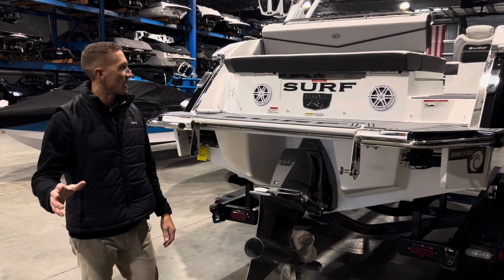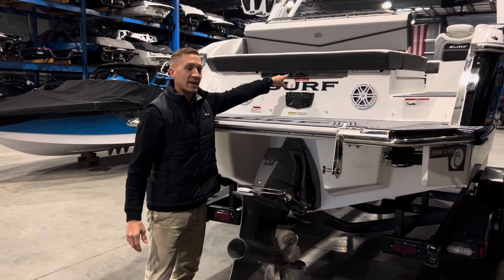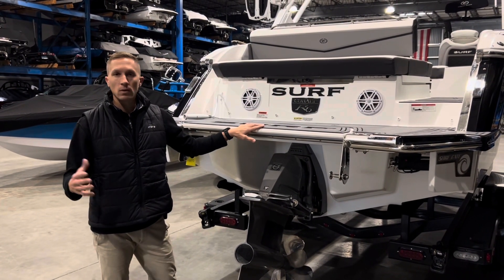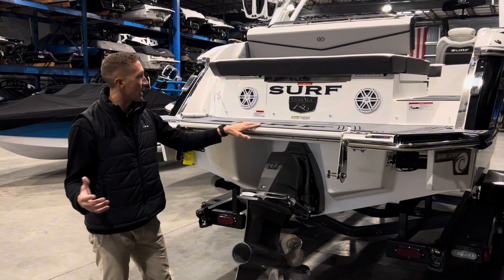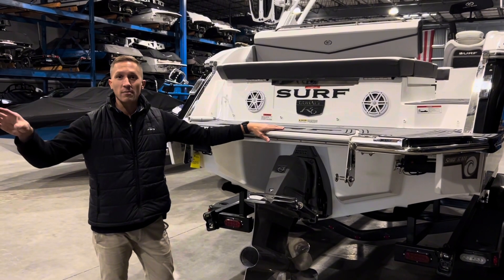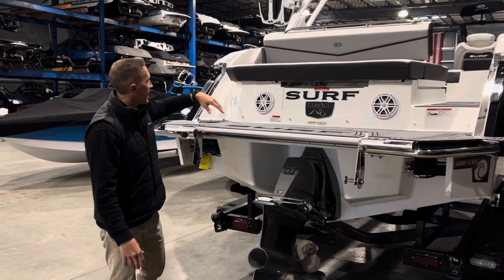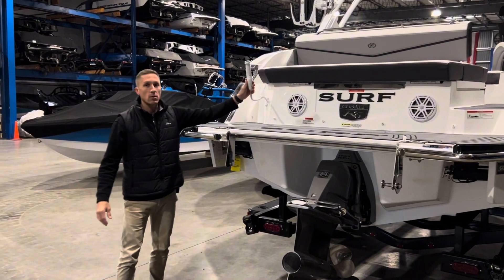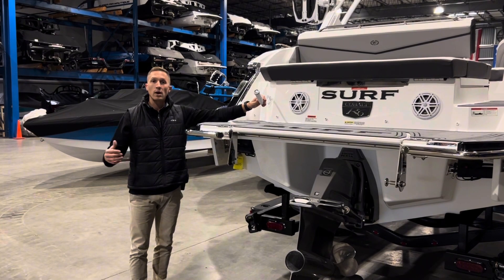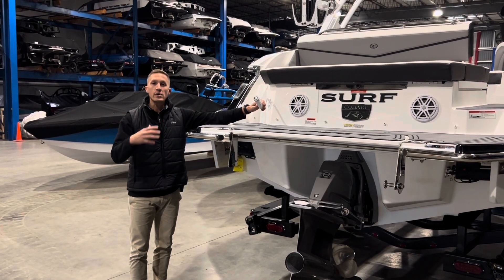A few things to note here on the back of the boat. First and foremost, we have a camera, so at the helm you'll be able to see everything that's going on at the platform level, which is great when you've got somebody riding off the back. Additionally, you have your transom speakers — pumps a little sound back there, keeps everybody motivated and riding hard. And last but not least, we have our shower. If you're in a salt water environment, you've got a 10-gallon holding tank of fresh water so you can rinse yourself off before you come back into the boat.